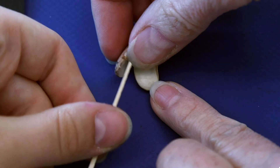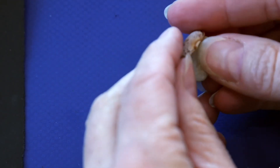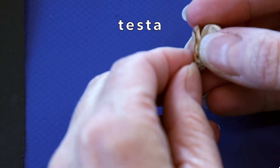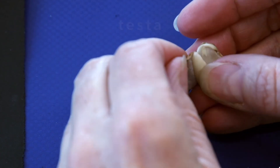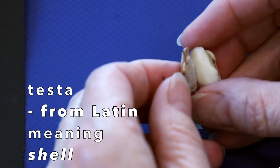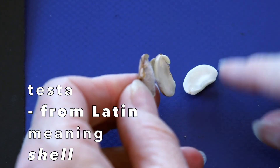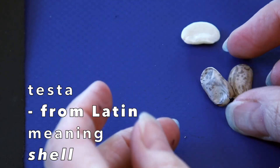Now let's flip the seed over. This outside layer is called the testa. The testa covers the seed and protects it. Testa comes from the Latin word meaning shell, which makes sense because it is like the shell of the outside of the bean.